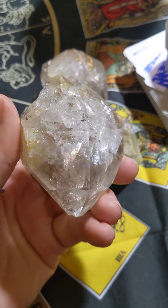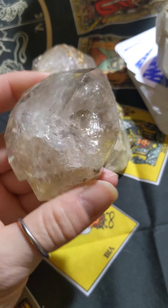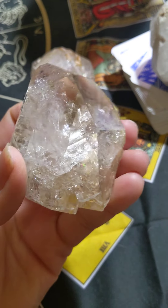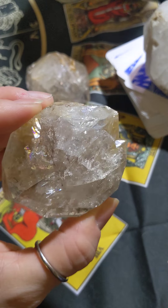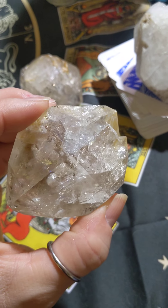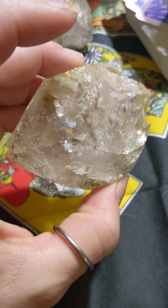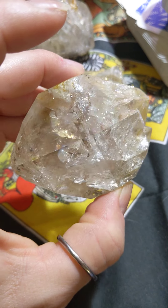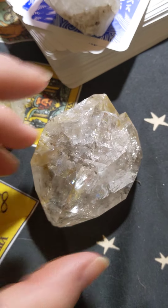Beautiful Herkimer diamonds — high energy, high amplifier, holder of light. They're known for opening and linking chakras, bridging them and healing them.